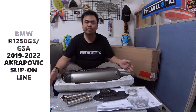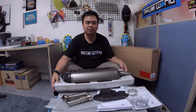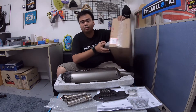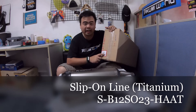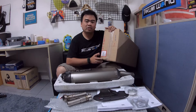Hi guys, Dave here from Takumi's World International. We're here to show you another slip-on racing line from Akrapovic — this is for the BMW R1250GS from 2019 up to the 2022 model, the new shape. This is the titanium new shape with the code S-B12SO23-HAAT. This one has another version as well, which is the black one.